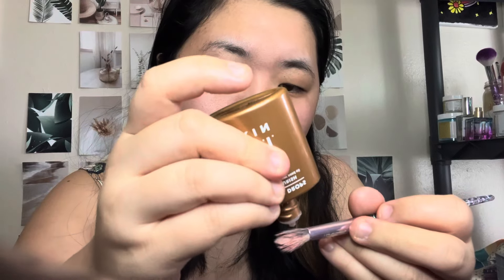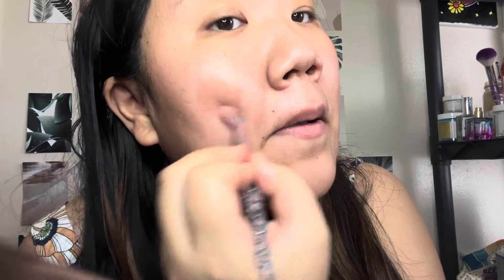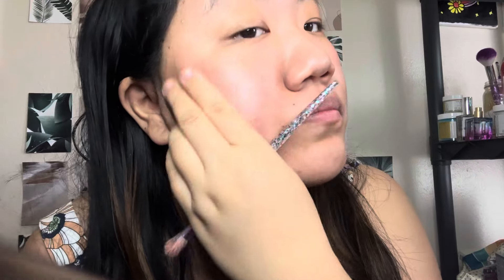Just gives such a good brightened-up look to the face. We're gonna go ahead and do one drop. So gorgeous.